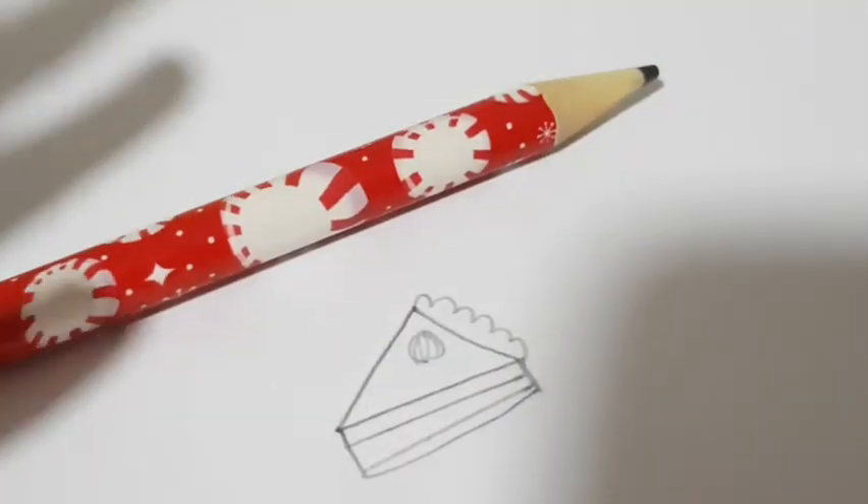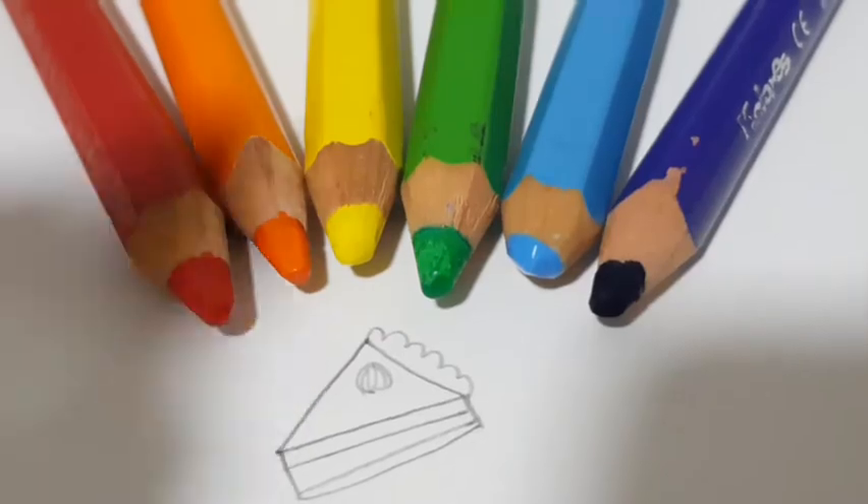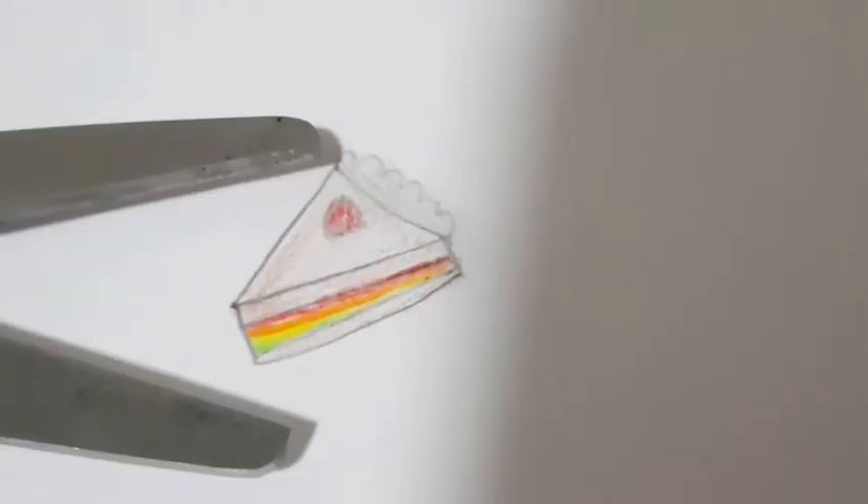First, take your piece of paper and draw whatever you like. Once you have drawn your picture, go ahead and color it in. Once you have colored it in, cut it out.